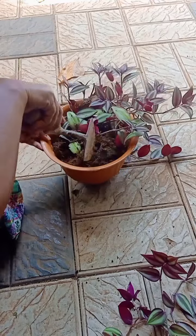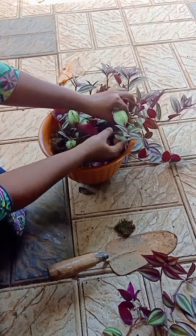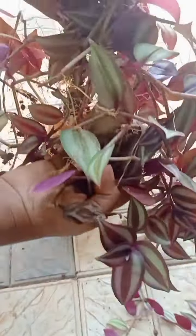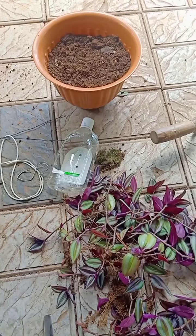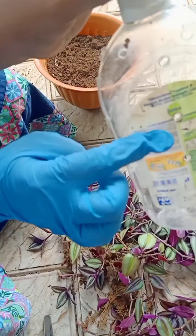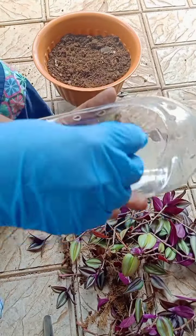I'll take this pot and put a little bit in it. We've put it in a pot. This is our waste material — this is a dead cup we're reusing. We have to cut it into a pot shape. I used to put a bit of moss.